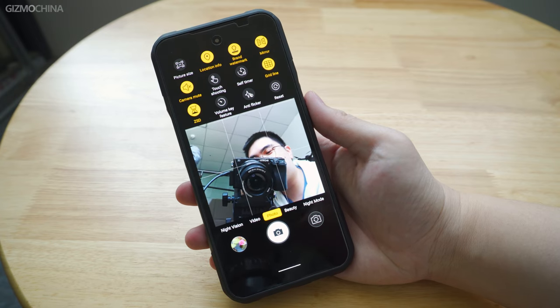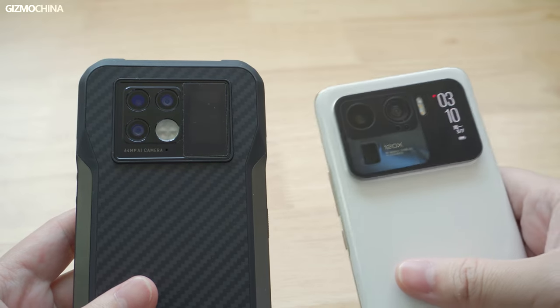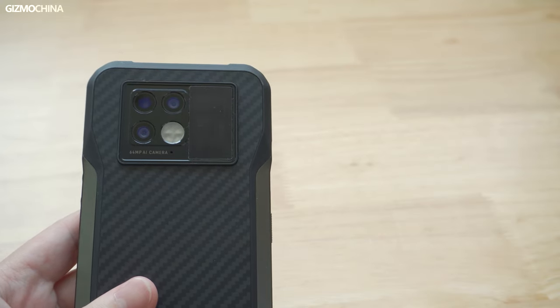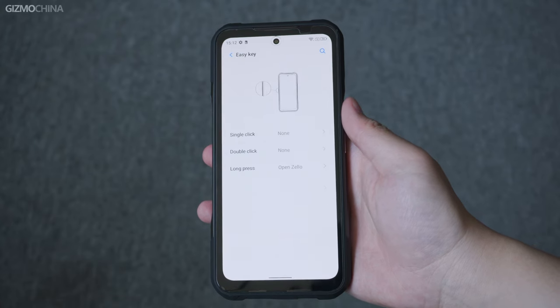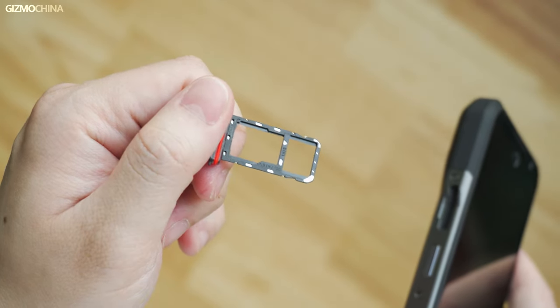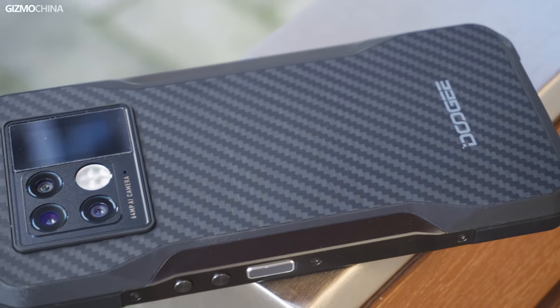Unfortunately, the rear screen can't be used to show the camera preview. Looking at the three lenses, we seem to have seen this design somewhere — but you won't see such a special design on other rugged phones. It has NFC and customizable buttons which Doogee calls the easy key for customizable shortcuts. It also has a SIM card tray with microSD card slot support. Except for the lack of a headphone jack, the phone has all the features you'd want on a rugged device.